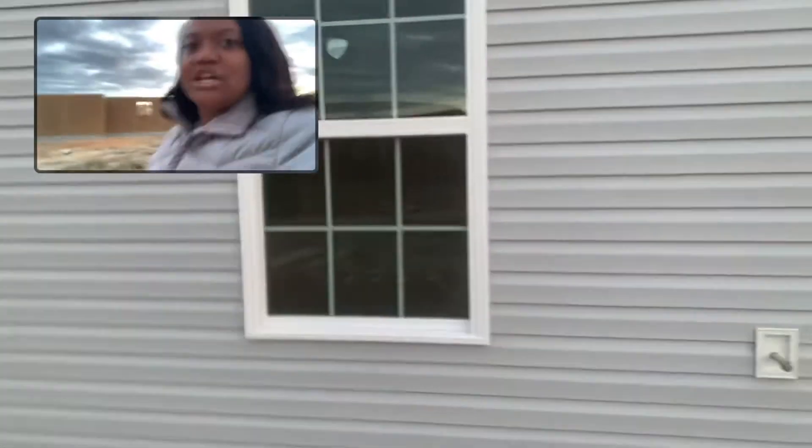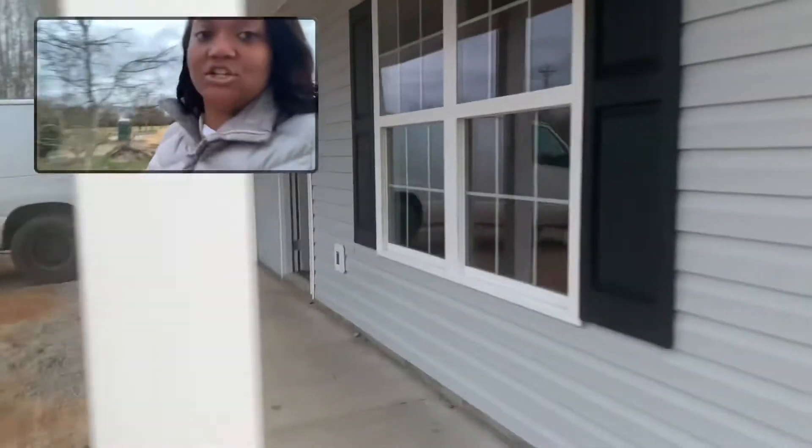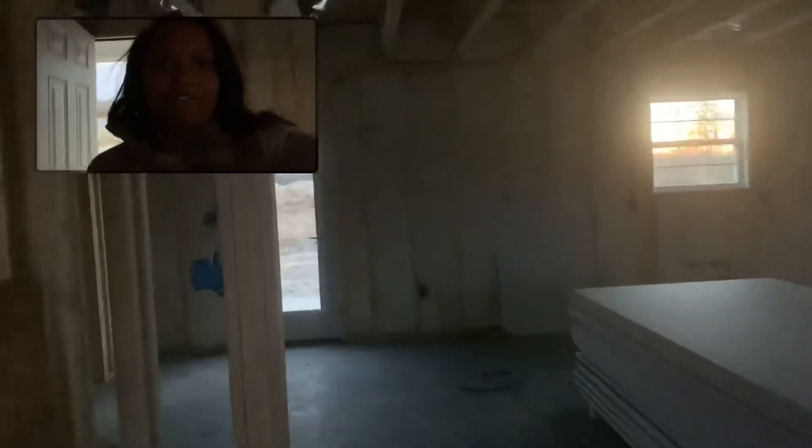Now we're going to go into the house so that you can see the insulation that has been installed prior to putting the drywall in. Behind me is another house that's under construction — we'll give you a tour of that once we get to that point. Right now you can see the drywall is all in and the sheetrock is here ready to be hung. The permanent step treads have been put in — we usually use temporary steps — and you can see where they've started hanging the drywall on the second level.